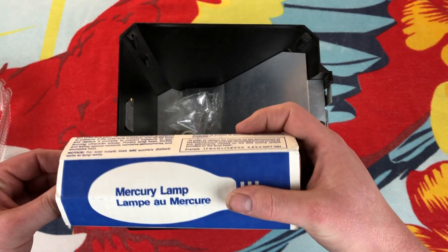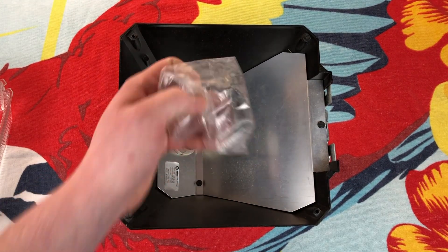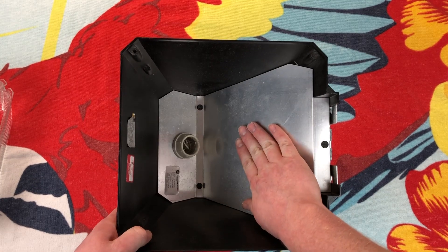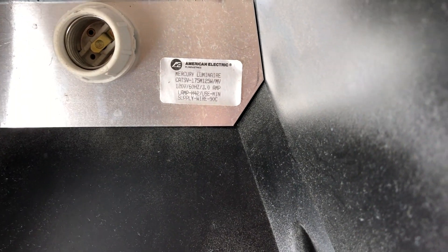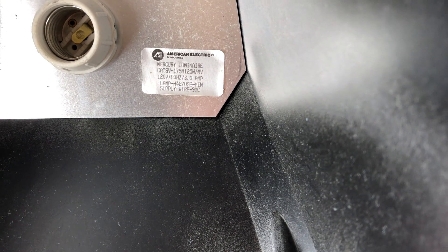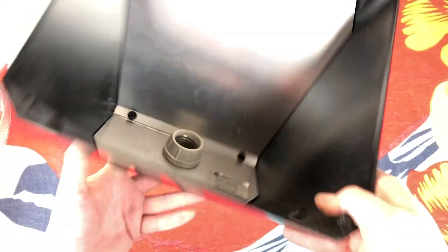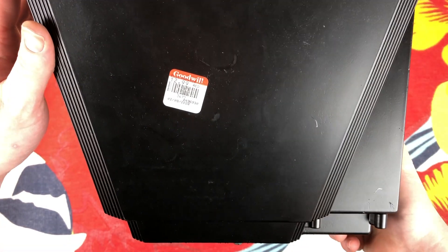Let's put that back in here so it's safe. You can tell where it's been sitting for all these years. Here we have our mounting hardware — it's simply three bolts and the fixture itself. So underneath here we will find our ballast and wiring and all that great stuff. But let's read our sticker: it's a Mercury Luminaire, SV175M, 125 watt slash mercury vapor, 3 amp. It tells you to use the H42 lamp. There's the Goodwill sticker — I haven't even had a chance to take it off.